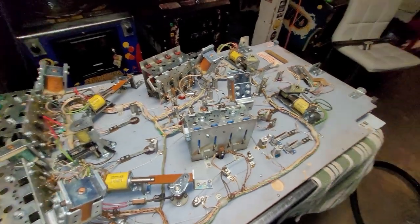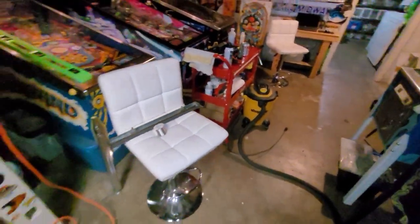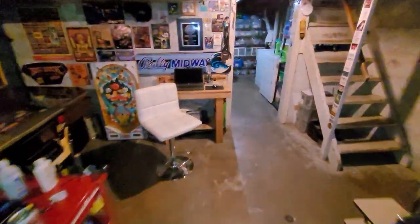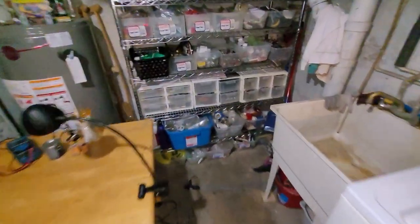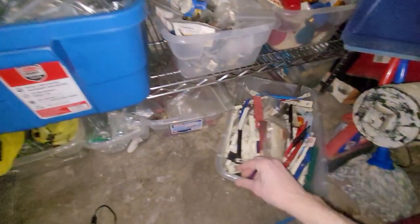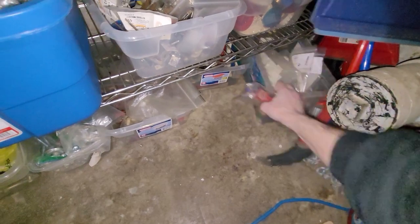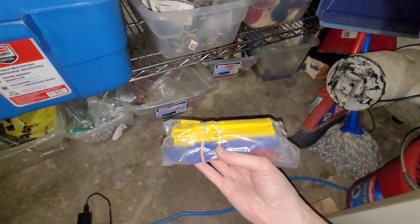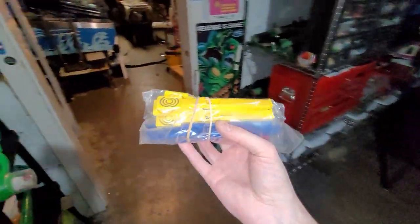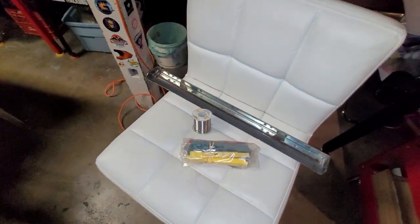I actually found that Corey had one yellow drop target — the correct one — so I was just going to reinstall that one. But since I discovered I happen to have this, and it came with the machine as part of a big lot with miscellaneous parts, I only just discovered I have a whole set. So that's going in and it's going to look awesome.